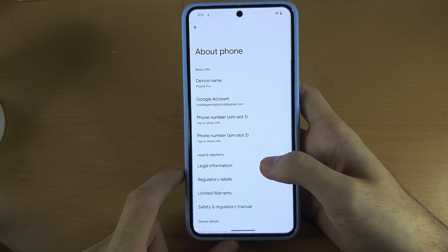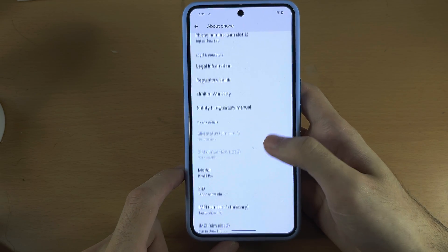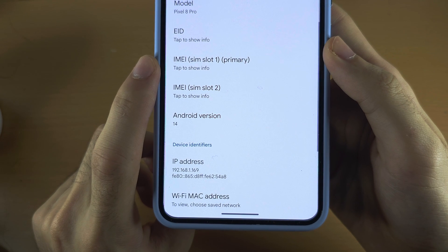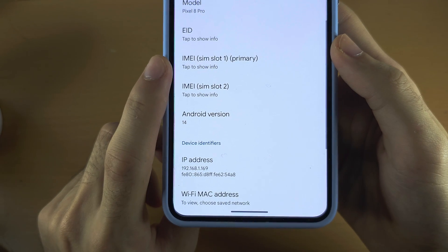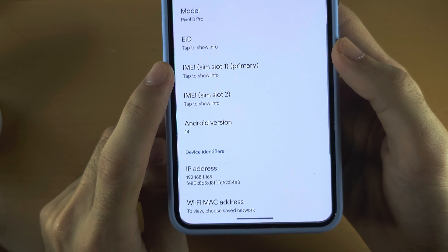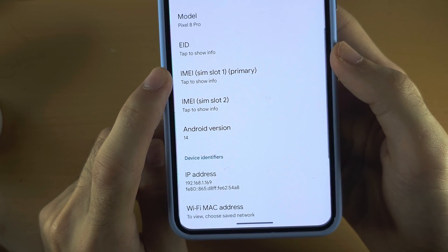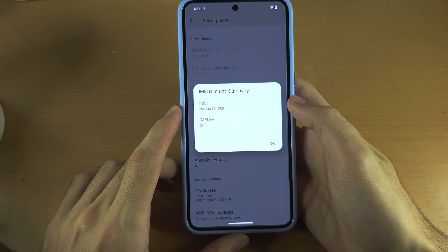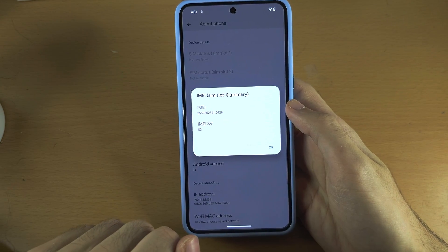From here, scroll all the way down until you see IMEI. If you see two SIM slots, make sure you select SIM slot 1, and then tap to show info. It will reveal the IMEI.